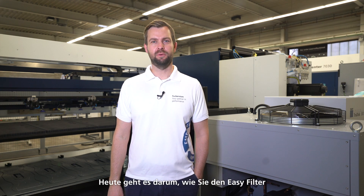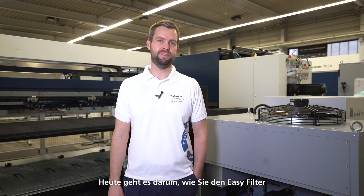Hello and welcome to this episode of Ask the Expert. My name is Benedikt and I'm the team leader of our services product management and technical sales support. Today's topic will be how to retrofit the EZ-Filter into a cooling circuit of a machine.